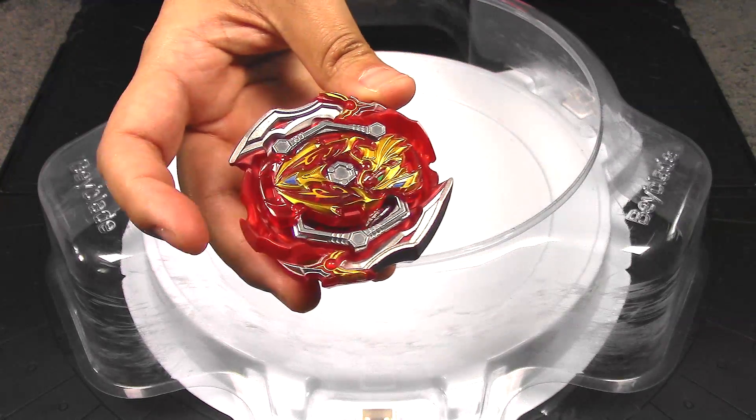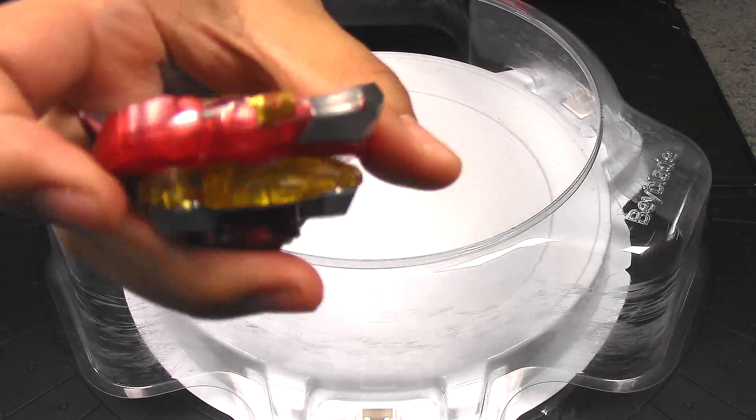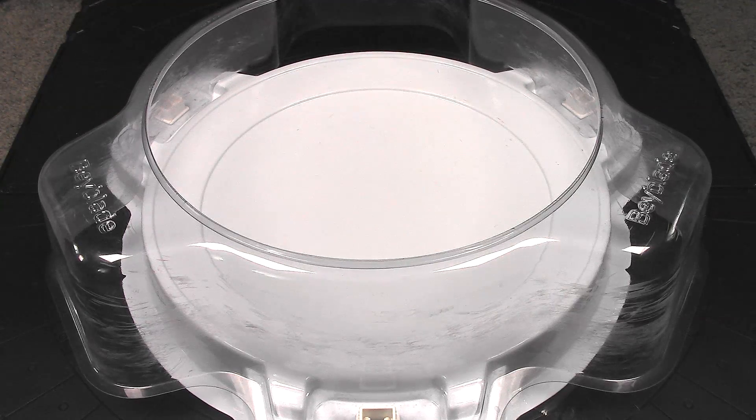Yeah, you're a winner! Speed mode on Union Achilles, although it did look like it suffered a lot of damage there on this side — lots of paint smudges and scratches.